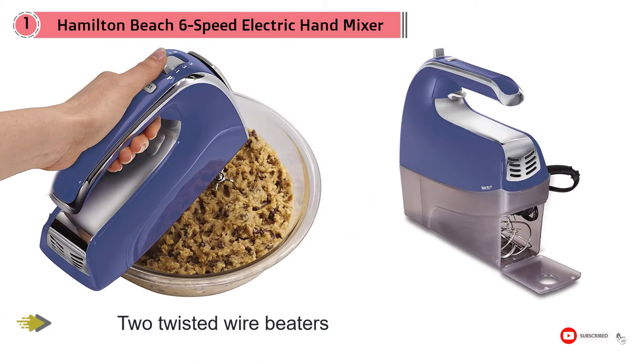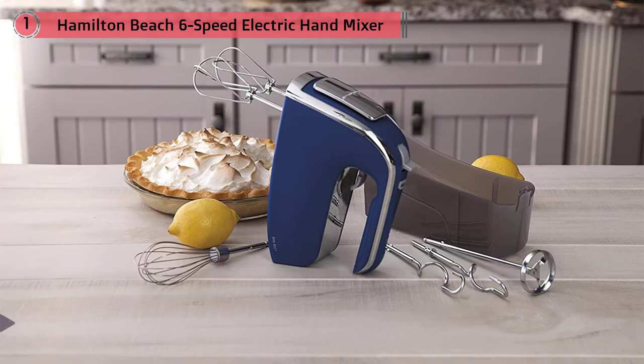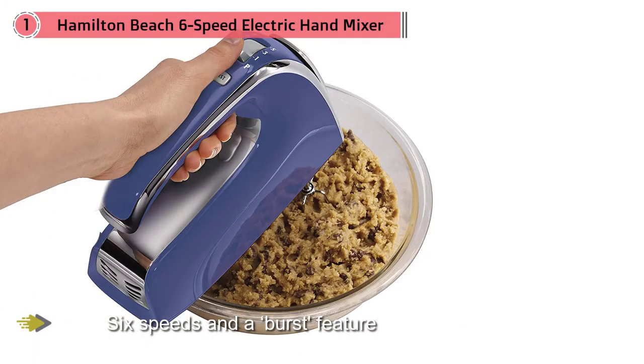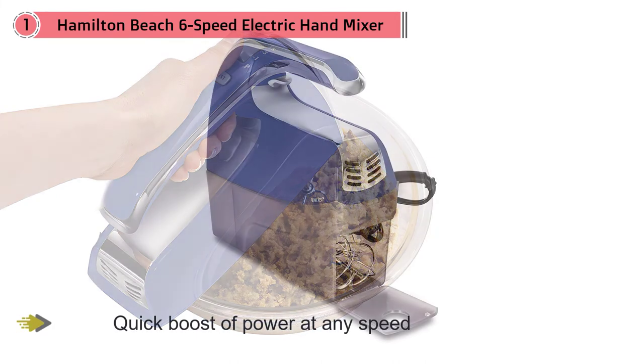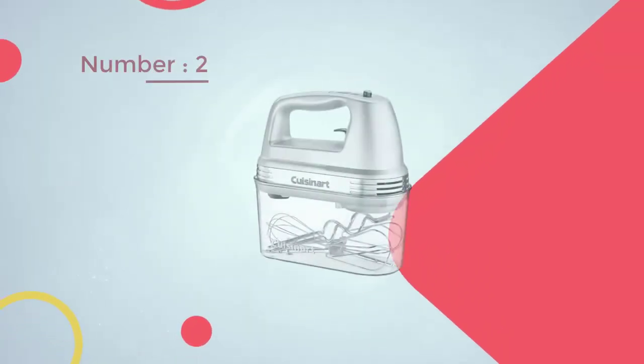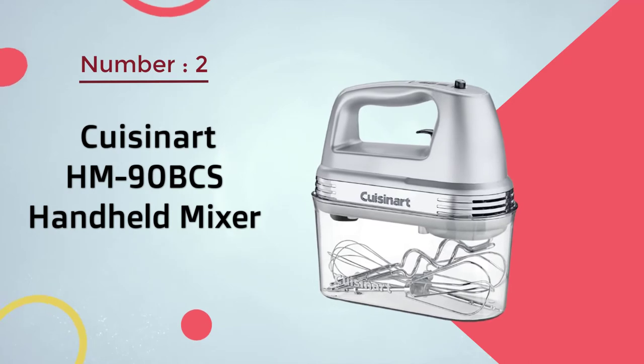This mixer has six speeds and a burst feature that gives a quick boost of power at any speed. The attachments can be released with ease using the trigger located under the handle.